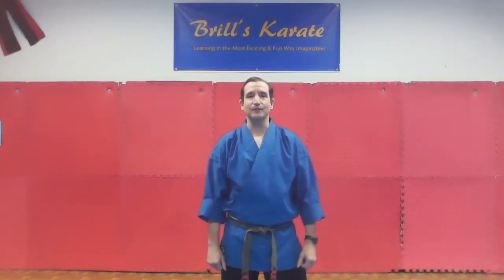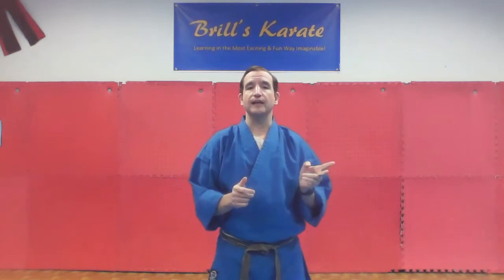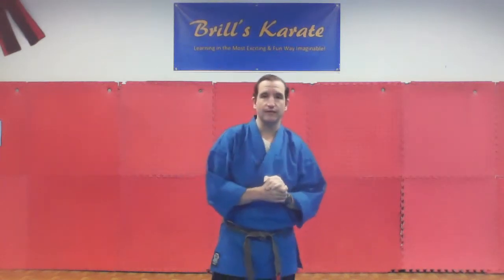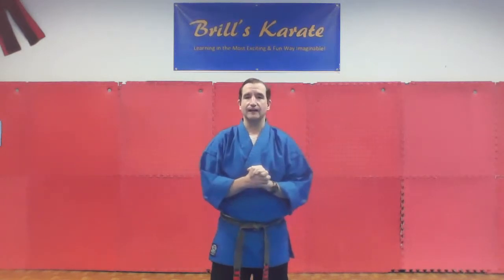Hi, my name is Master Brill and this video is going to be the first in a series of our self-defense class, which will be the second class. So the videos that are on the website are all the videos that explain all the material that you'll see on the first class. So this one is the first one of the series of what you'll be learning on the second class. You can take a look at these videos to get a head start and familiarize yourself with all the material.